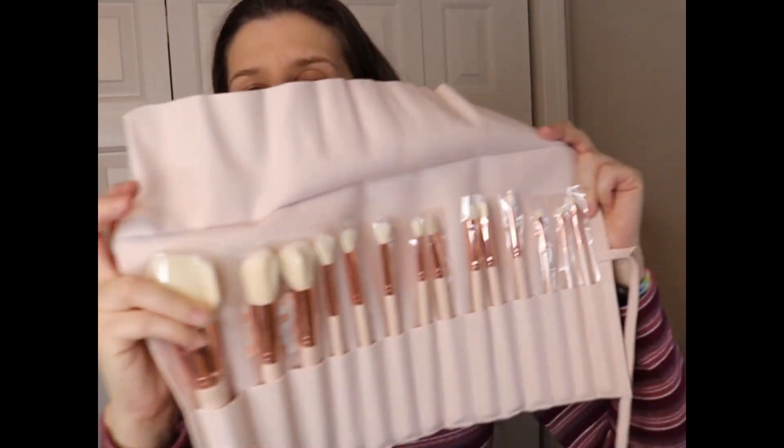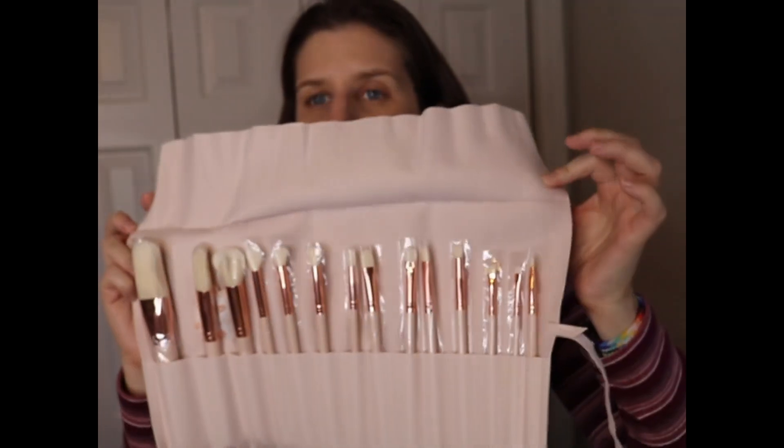This was an add-on I picked up at checkout. It's a brush roll — I think this was like 20-something dollars. Not that I need brushes, but I figured this would be great to do a giveaway with. That's why I got it — I don't need it, but I got it. This is definitely not going to be something I keep; it's going to be for a giveaway.